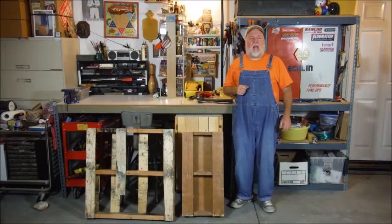Hello, this is the DIY Magician and I'm going to give you a quick, easy way to take apart a pallet.